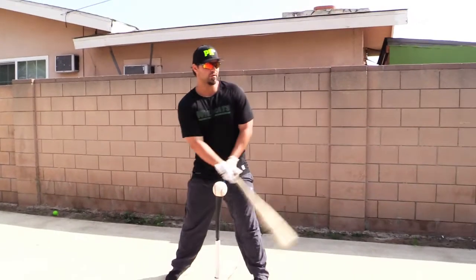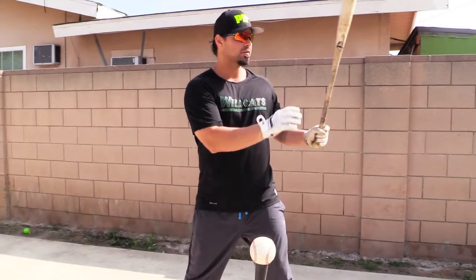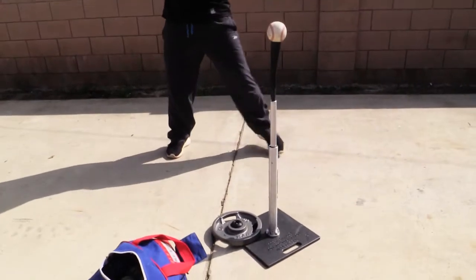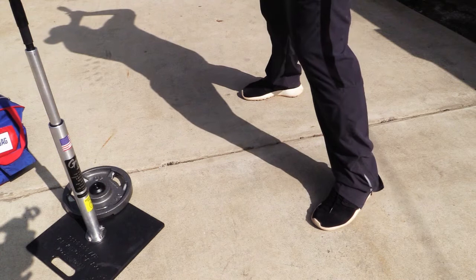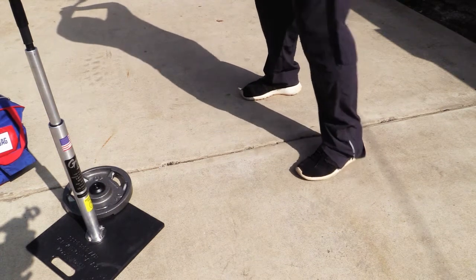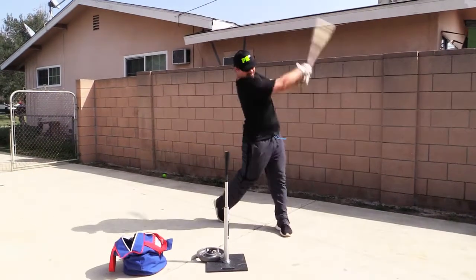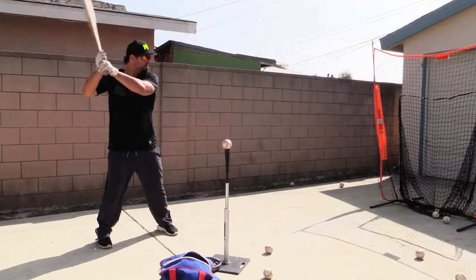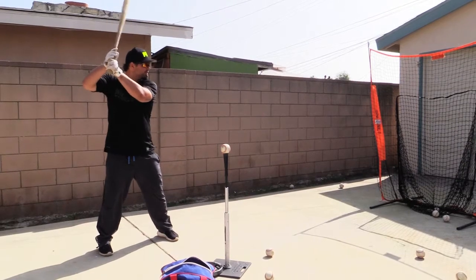I see a lot of kids that don't know where to make contact with the baseball. Today we're working on hitting the ball back up the middle. With that being said, we should be making contact just inside of our stride foot. It should look something like this. We want to hit the ball and create backspin, so we're working on the right approach to baseball.